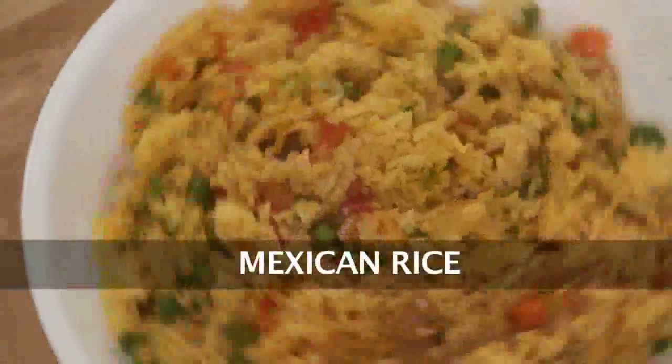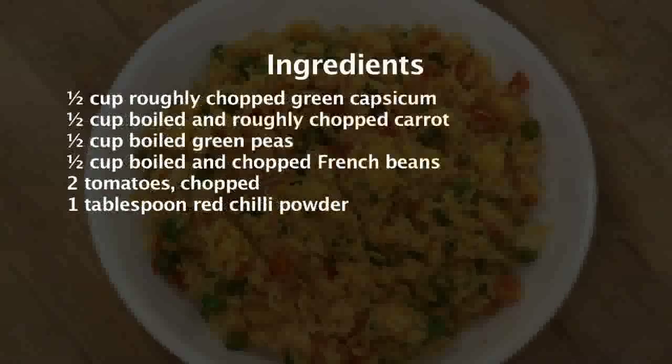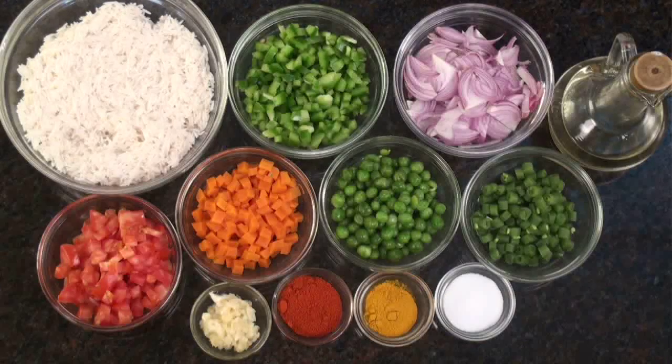Mexican rice. Hi, welcome to Sanjeev Kapoor Khazana. I am Rupa here. I am going to show you a rice dish now called Mexican rice. So let's go ahead and look at the ingredients.